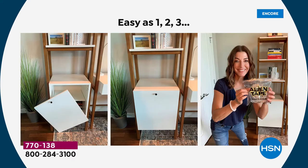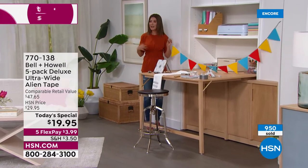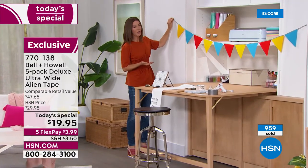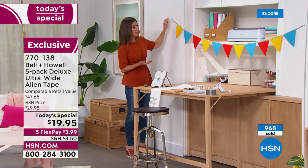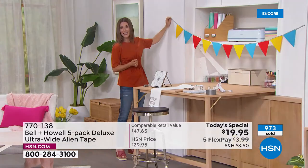Wherever you need to hang something, there's an answer. Would I ever drill into tile? No. Would I use a hammer and nail? No. I actually fixed furniture with Alien Tape — it was part of a set, not inexpensive, and when one of the doors fell off no furniture repair person would look at it. I fixed it myself with Alien Tape. Think about all the different times you want to hang up red, white, and blue flags or celebrate a birthday or anniversary — it's easy to release and it doesn't damage materials.